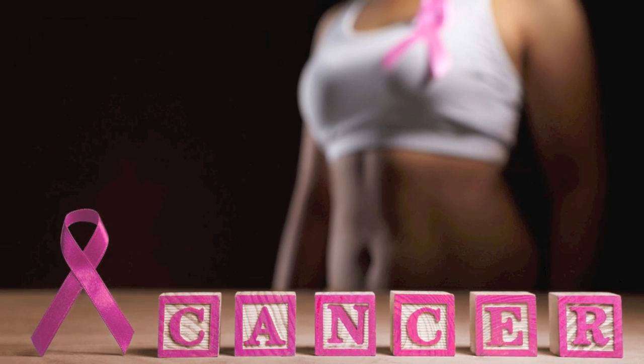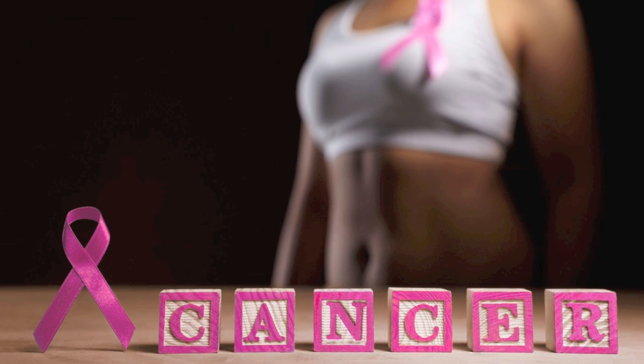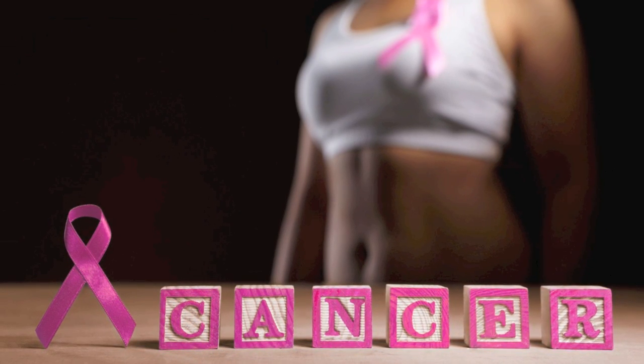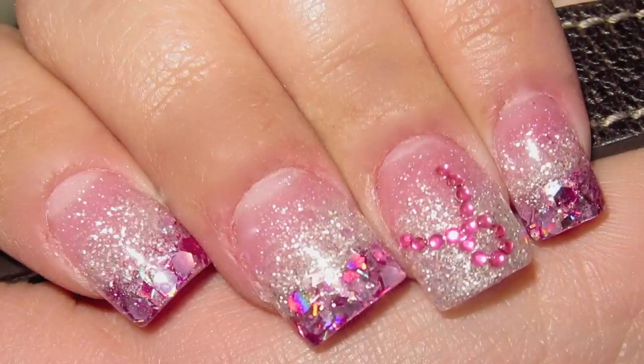Whether it's Breast Cancer Awareness Month or not, we should always show our support, our compassion, and show love to those who need it the most. Remember that illness is year-round. Thank you all so much for joining me for this nail tutorial. Today's nail tutorial is going to be inspired by breast cancer awareness.